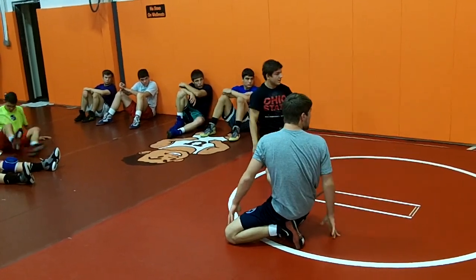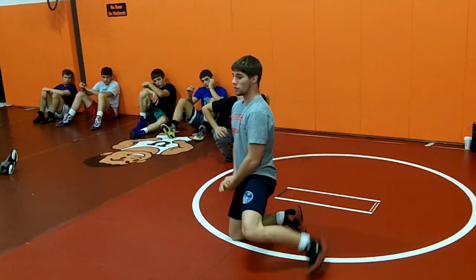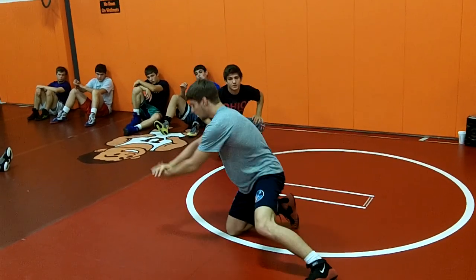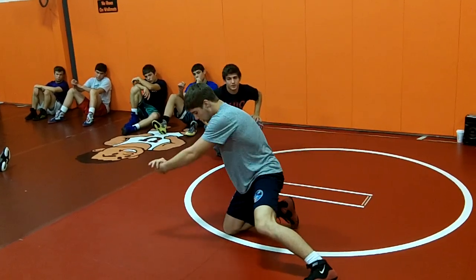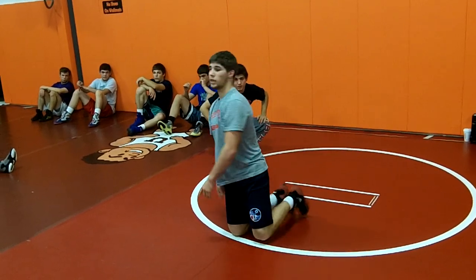I just want to make sure he got that head positioning. Heads up, hips are in — don't let your hips out. A lot of times I show it and people have their hips out, and it's like you can't get it because your hips are out. You can't get any good leverage. You've got to be in good position the whole time. Any questions, anyone?